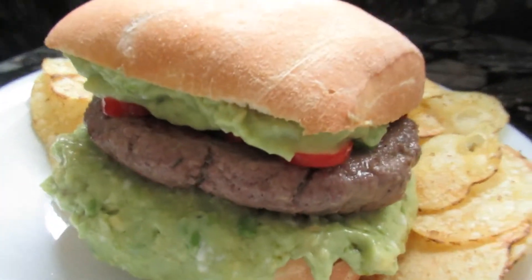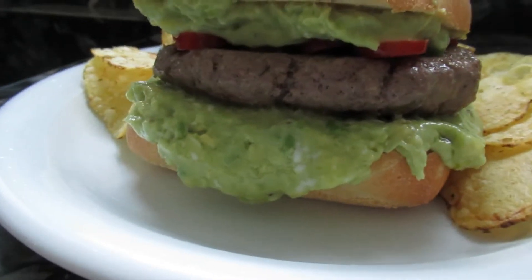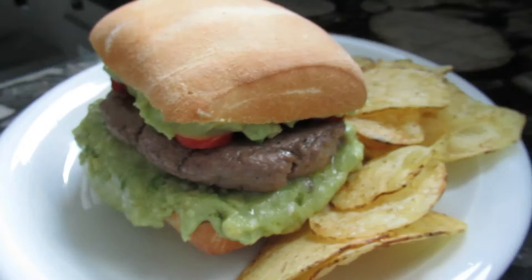My friends, good to see you back here and today we will do another burger Italian style. Look at this burger — a guacamole burger, of course with homemade guacamole and the patties made of organic beef from happy cows grown here in Italy.